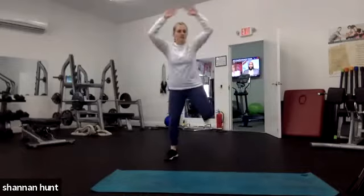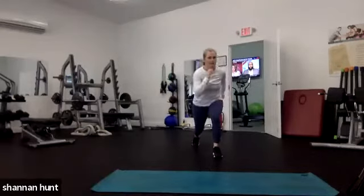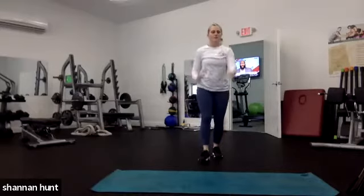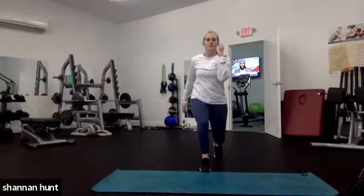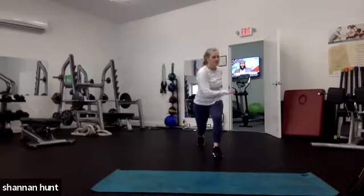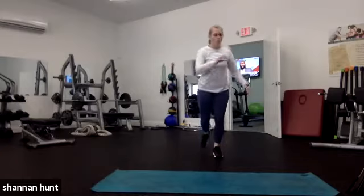Here we go. Right leg forward, right leg back — just stepping forward and stepping back. 30 seconds on the right, 30 seconds on the left. You want to do a little twist? Go for it.